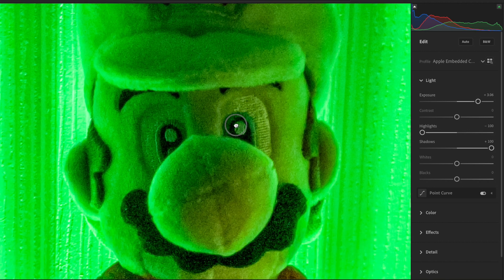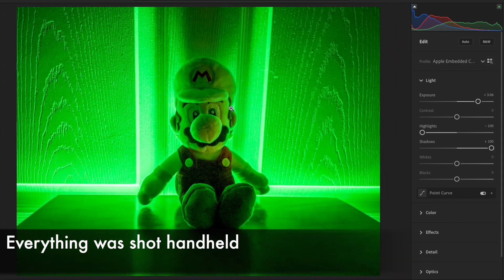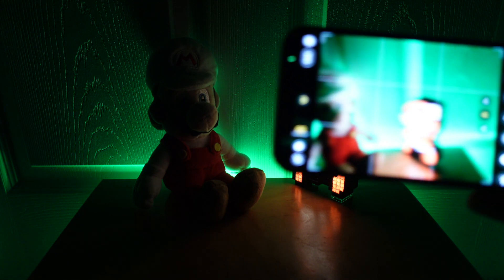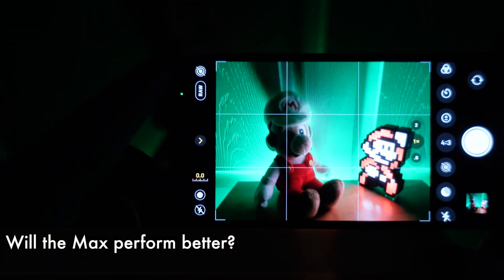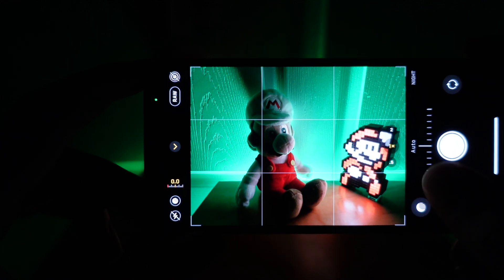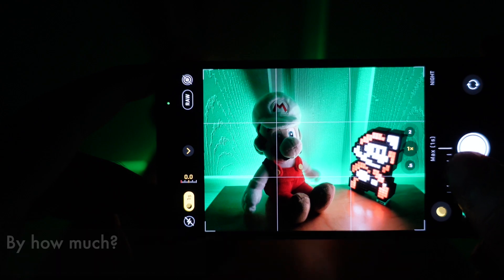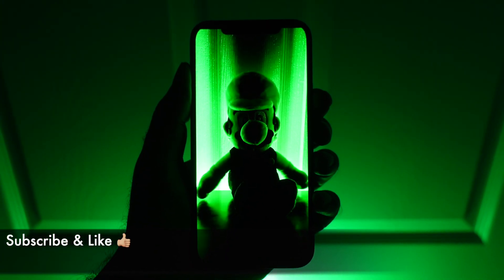In summary, Pro Raw supercharges Night Mode images. It's very impressive coming from a smartphone. This was all done on the iPhone 12 Pro running the iOS 14.3 beta. But what about the 12 Pro Max with its larger main sensor — is that going to do any better with Pro Raw? We're going to explore just that in the next video. More iPhone 12 Pro and Pro Raw coverage is coming, so make sure you're subscribed. Thanks again for watching and I'll see you in the next one. Bye.